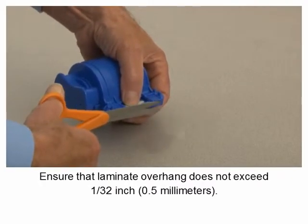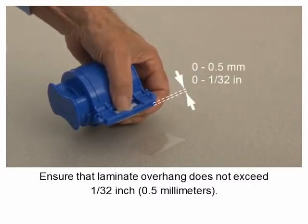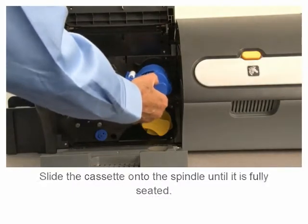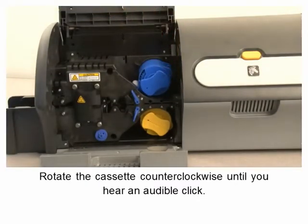With scissors, ensure that laminate overhang does not exceed 1/32 of an inch or 0.5 millimeters. Slide the cassette onto the spindle until it is fully seated, then rotate the cassette counterclockwise until you hear an audible click.